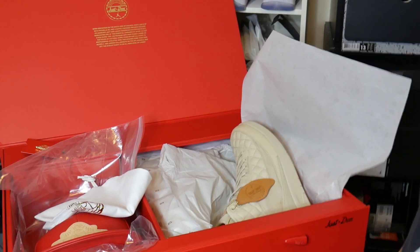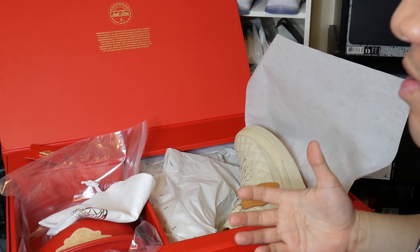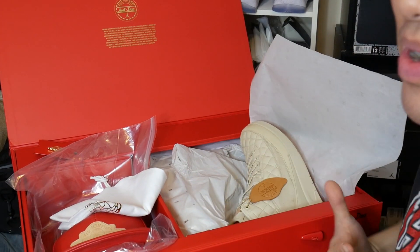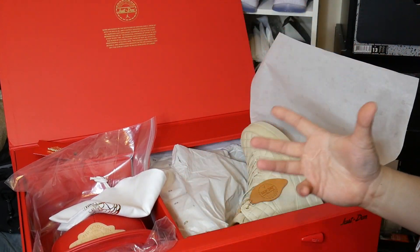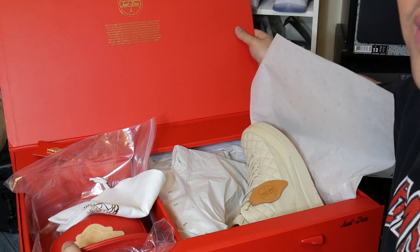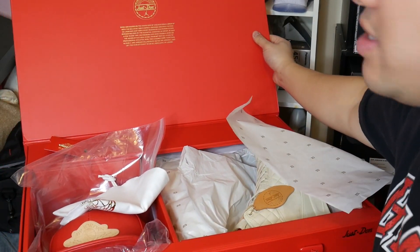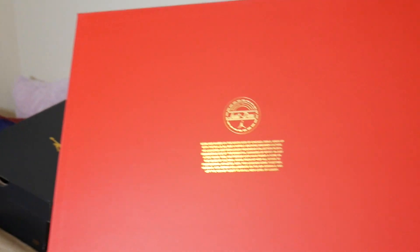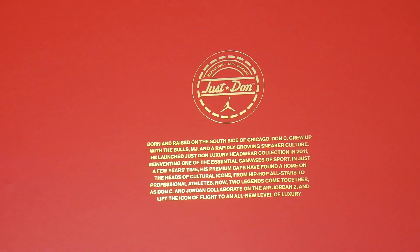Here we have the rest of the box. This packaging came in a massively large box — it's almost like a suitcase. The design and execution on the box itself is impressive. Let me move the camera in a little closer — it says 'Just Don,' and also 'Born and Raised.'